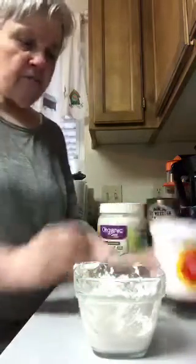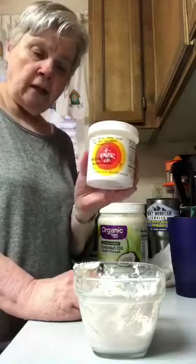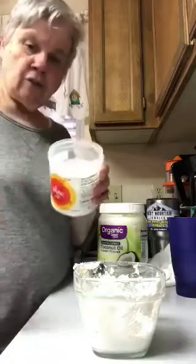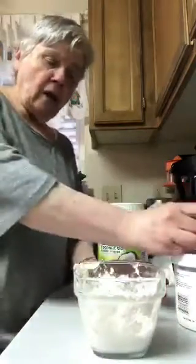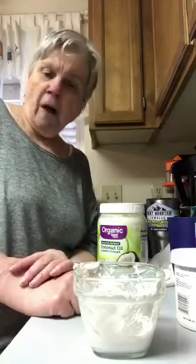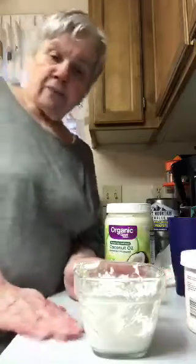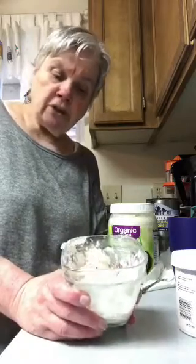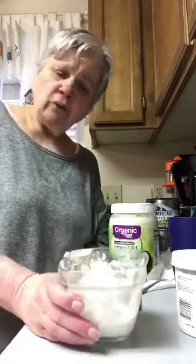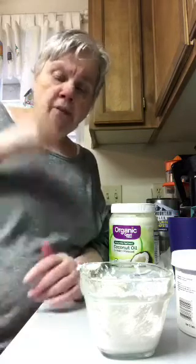The Ener-g is vegan, soy-free, dairy-free, egg-free, sodium-free, and gluten-free — it doesn't have any of that in it. And it looks just like baking soda, only it's a substitute. You can get that off of Amazon — Whole Foods or Trader Joe's might have it too. All I have to do is dip my toothbrush into it, wet my brush, dip it in here, and brush my teeth. I don't have to worry about chemicals going into my system — no fluoride, no aluminum from baking soda.